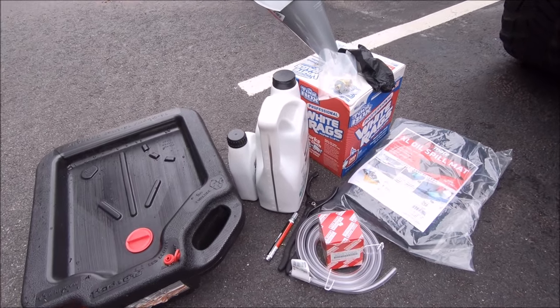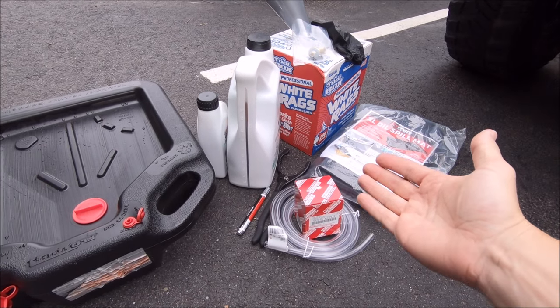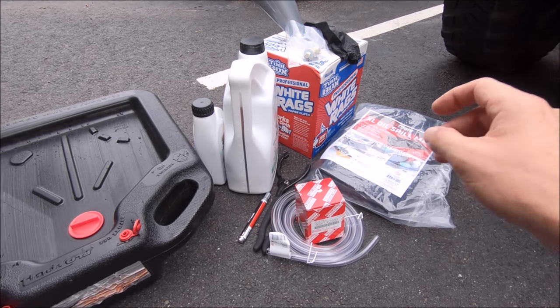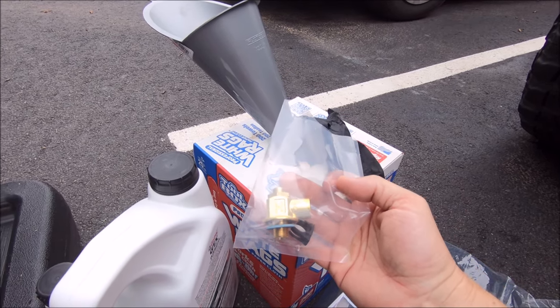Doing a little bit of an oil change today for the Tacoma, which of course is nothing special. I do have a tutorial video for this for the 4.0 liter V6, check that out if you haven't done so already. But today I'm actually swapping in Fumoto's new F133 drain valve.